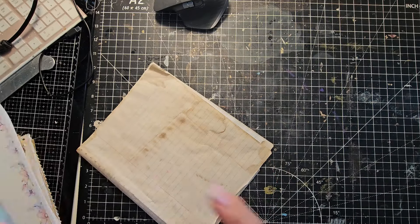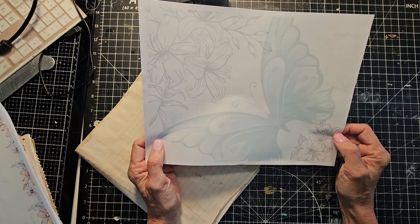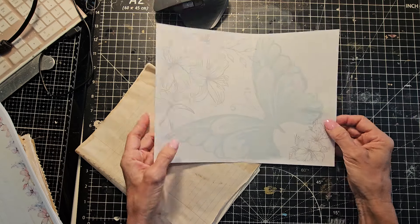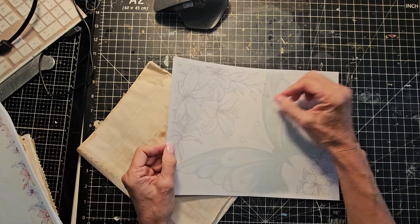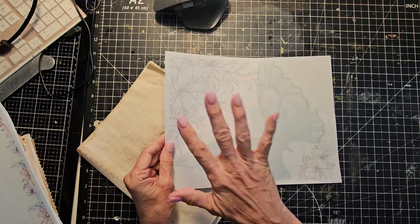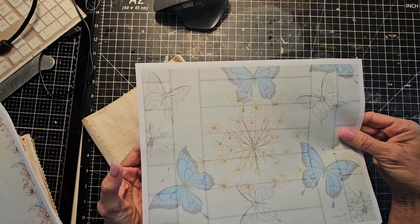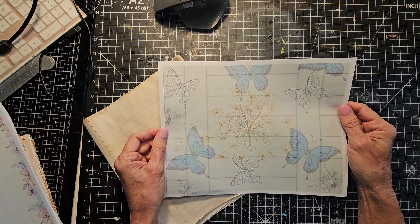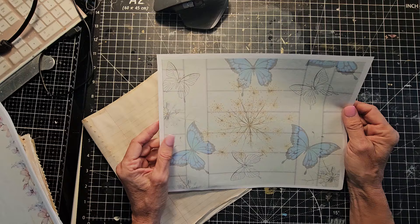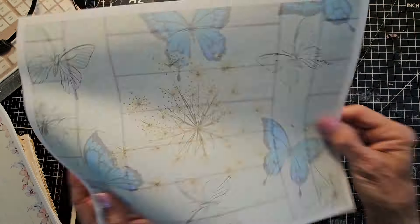I've got some other papers here. This is actually from a signature digi kit, meaning they're faintly printed pages so that you can journal on top of them. You just print them out as whole pages, fold them in half, and use them in your junk journal — you can print on both sides. This one is butterfly themed — Butterfly Oasis. It's terrible when you can't remember your own names for your digi kits.